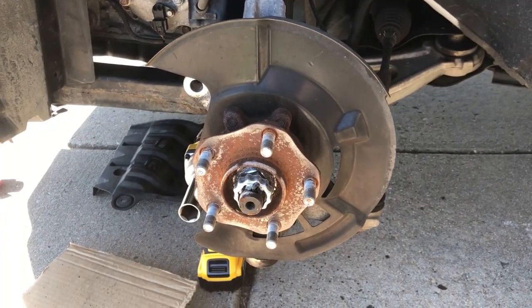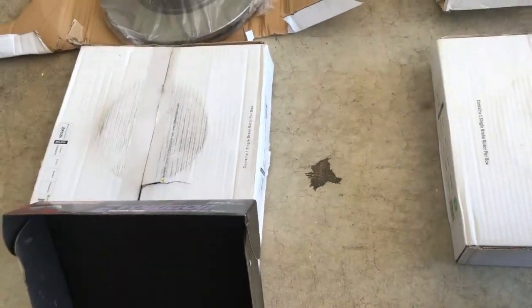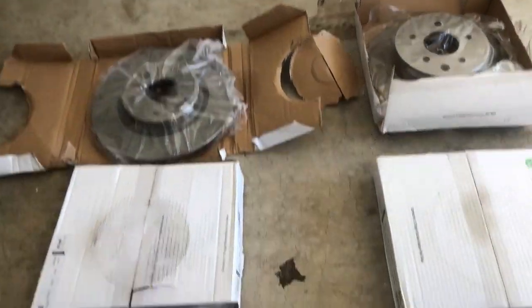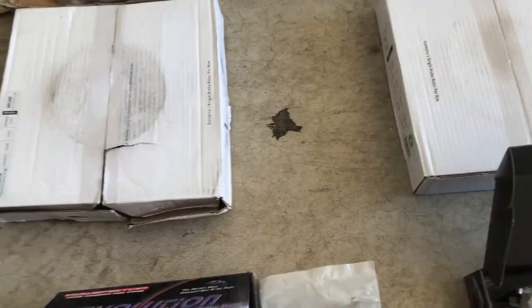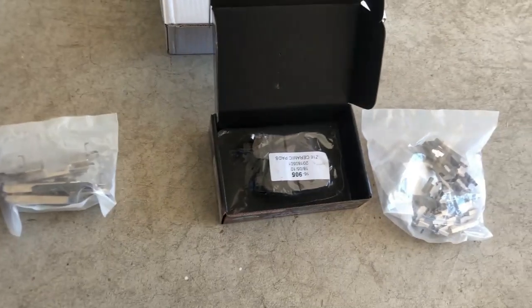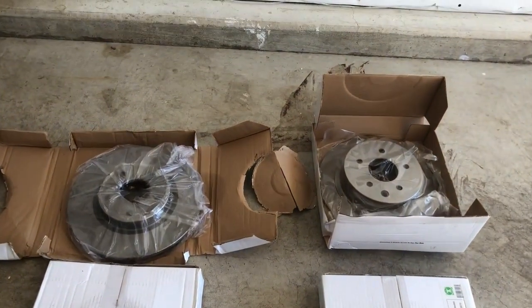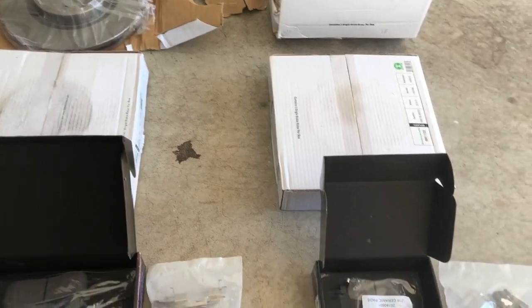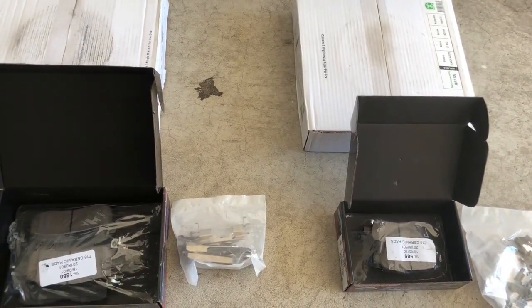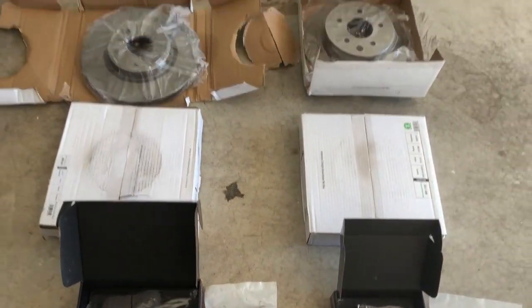Here are our new parts. We got everything from the hardware to the pads to the rotors. This is all Power Stop from Rock Auto — that's where I got it. Power Stop does have some really good other options like slotted and drilled. These are the Evolution pads that come with Power Stop — just a good OE replacement. This is a grocery-getting four-door Altima, so we're going to put some regular replacement stuff on here. These are just some really good quality replacements. I've put these on other people's vehicles and everybody always has good things to say about them.